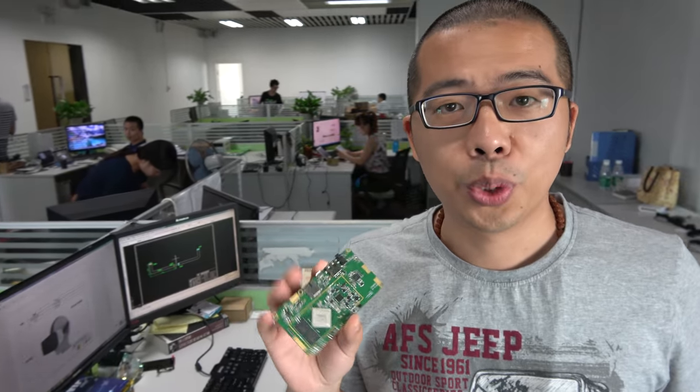Hello everybody, I'm William. I'm the project manager of UCO company. We have designed a lot of new products, such as tablets and VR.